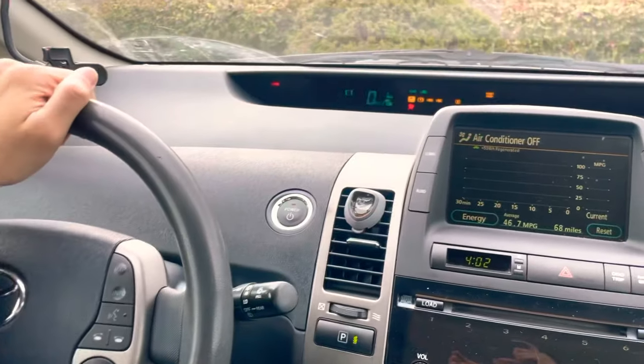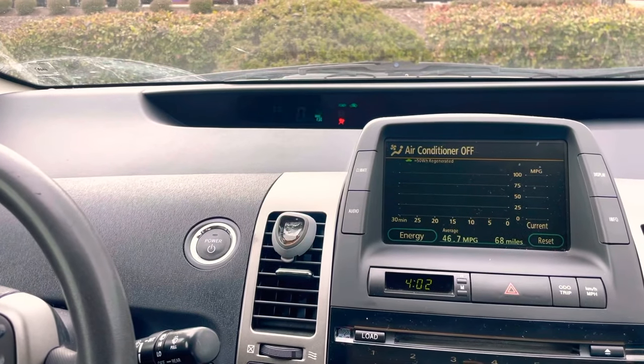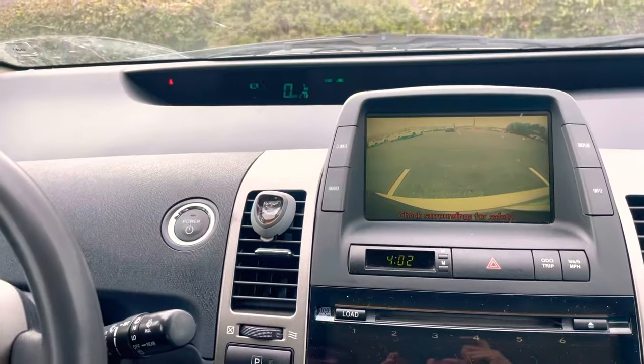I'll close the door, press the brake, and press the power button. Now the dash is on. I'll go in reverse and the backup camera is coming on too.